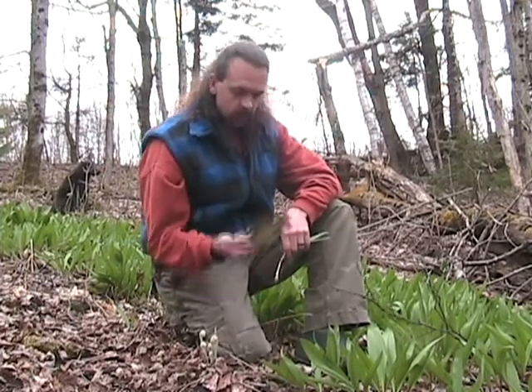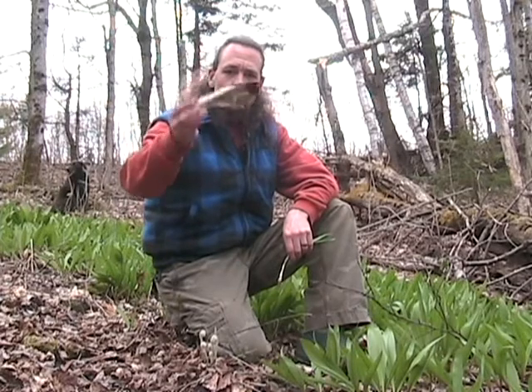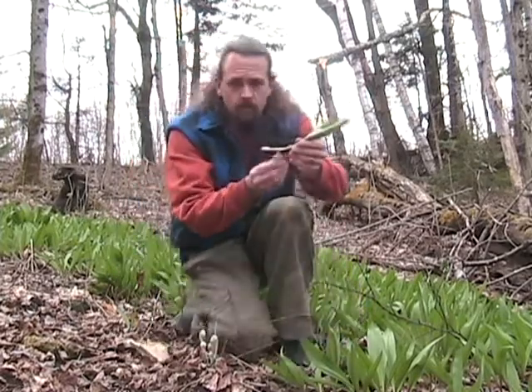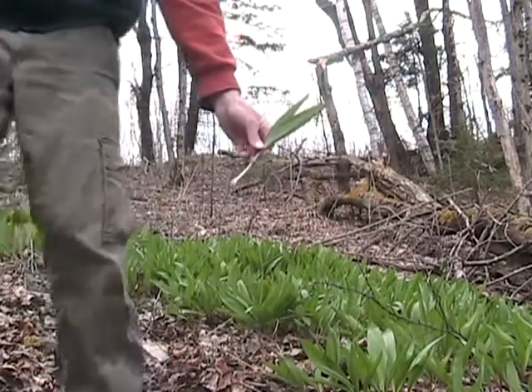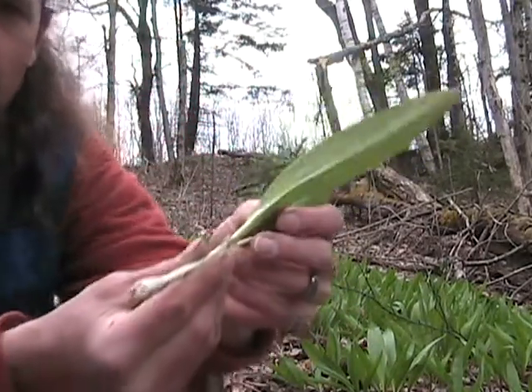Sometimes the bulbs can be kind of hard to get to because they're pretty deep — you have to dig pretty good. I just happen to find myself an old white-tail deer shoulder blade right here, which makes a great digging tool. You can use a knife, a digging stick, whatever you have, or use your hands, especially in the spring when it's quite muddy.